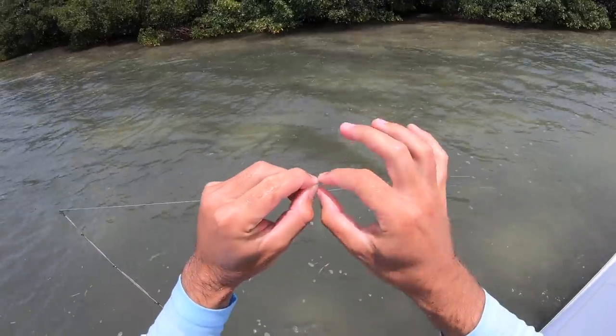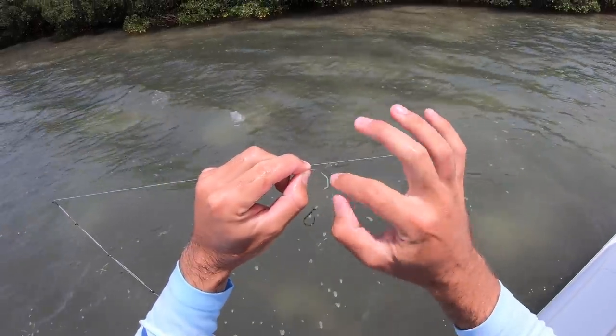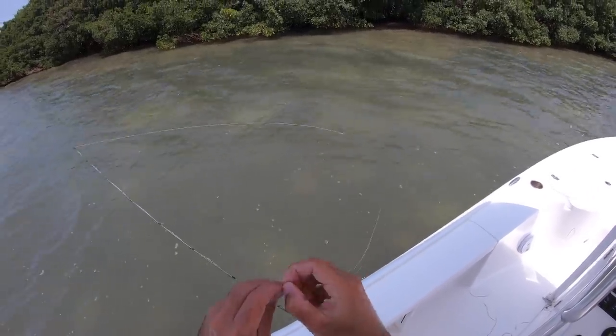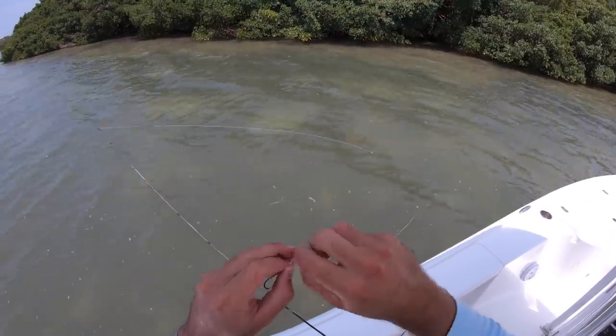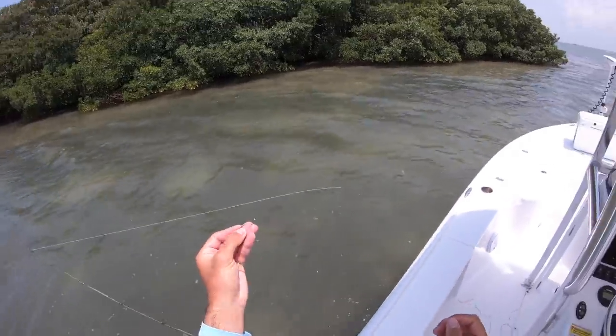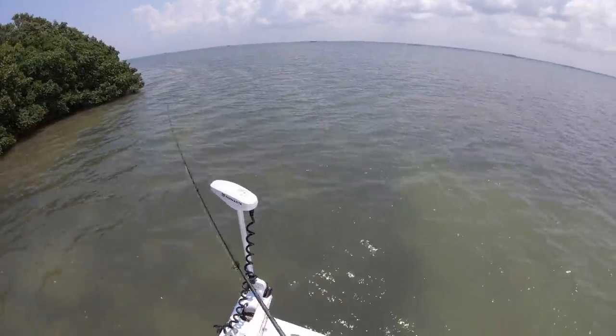All right, let me re-tie because he definitely chafed me up. You can see it's frayed pretty good about three inches on the leader above the hook, so I'm just going to cut it and re-tie real quick. Took me about a half hour to get that fish. I'm just tying a uni knot - that's pretty much what I tie all the time, takes 30 seconds to re-tie. Let's get another bait in there.